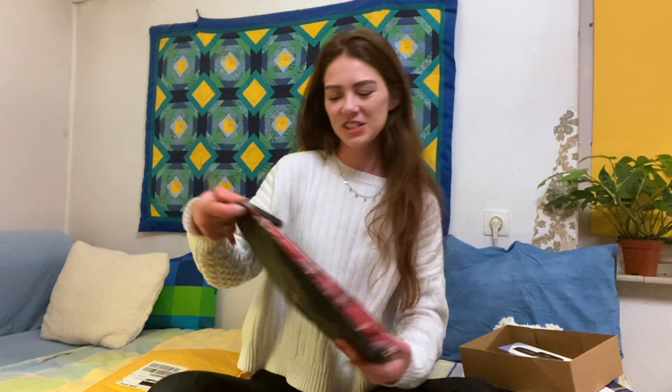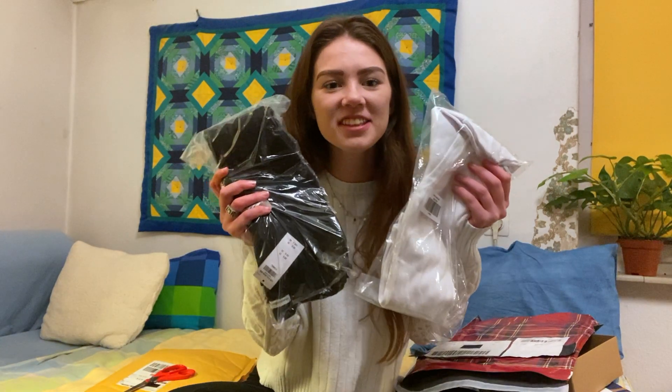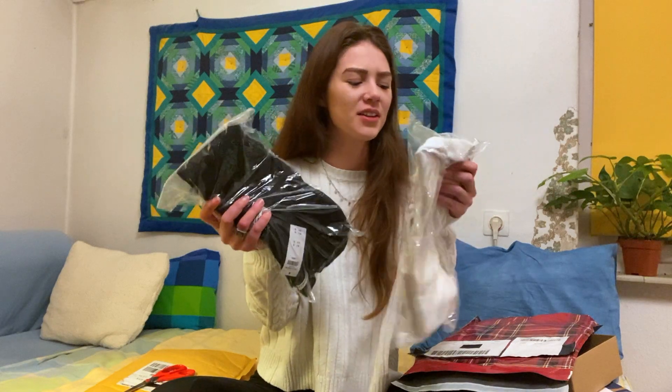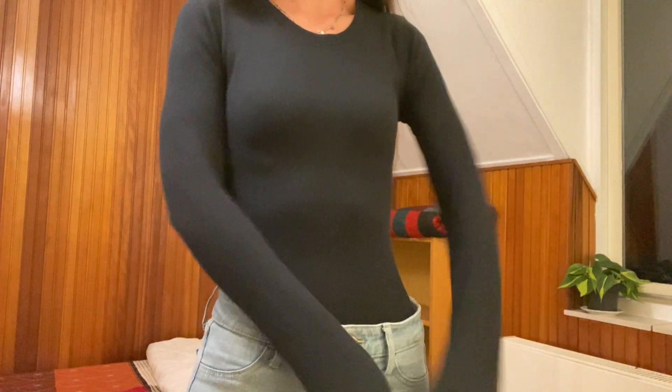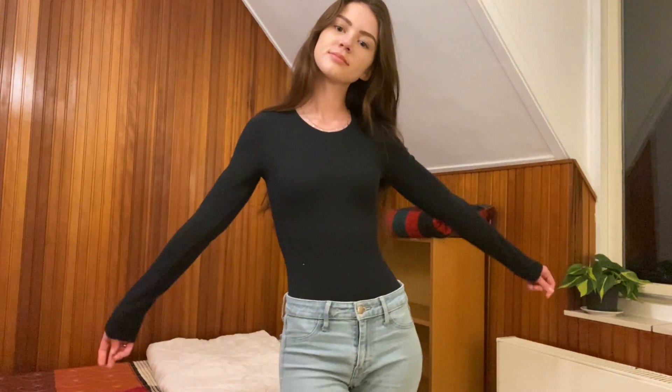So I got these two — I don't even know what to call them — ribbed long sleeve bodysuits, so that I can layer for winter and not be as cold.